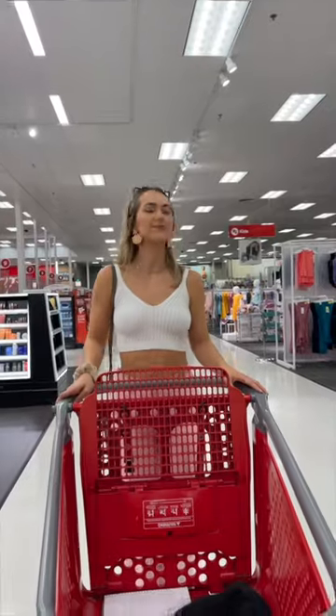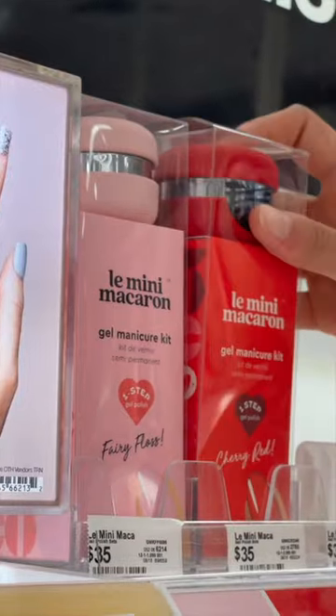So I went to Target — quick trip to Target — I got the Lèle Mini Macaron nail kit, and I made the jokes. Wait a second, I still didn't get my toothpaste from Target.